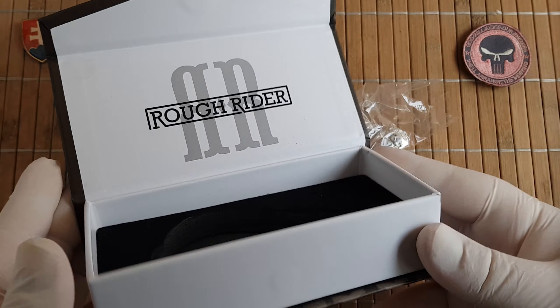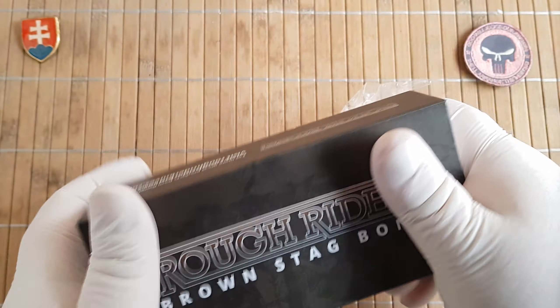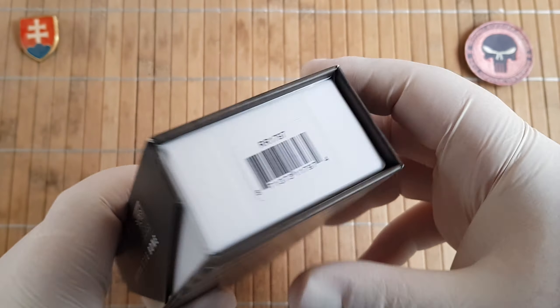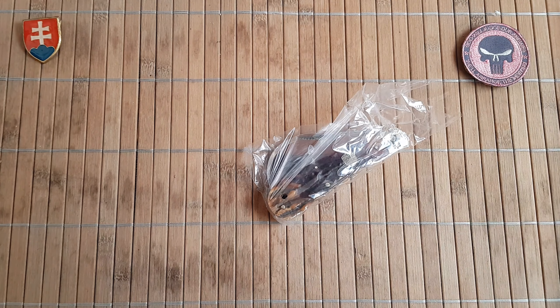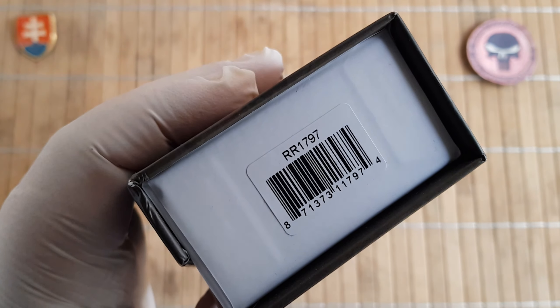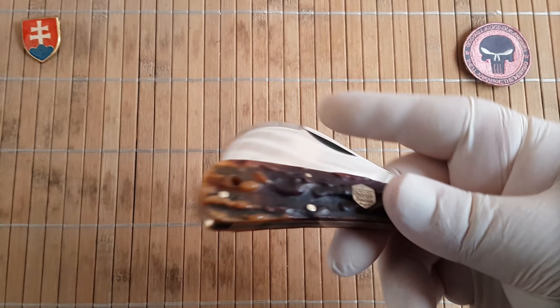Like all new Rough Ryders, this is the type of box you can expect — a nice sturdy hard cardboard box with a magnetic flap. The model number is RR1797, so let's see this beautiful knife.